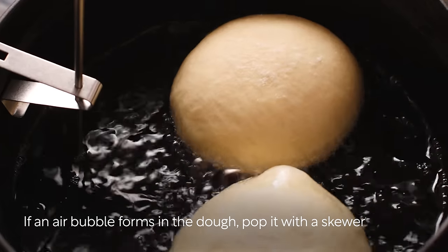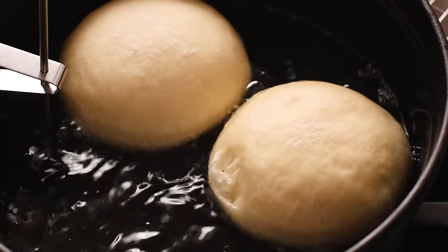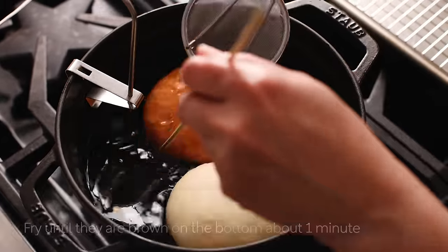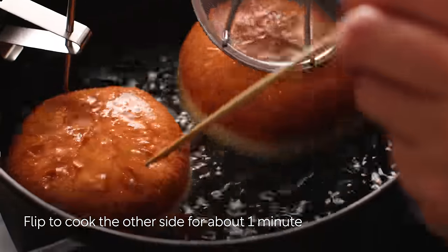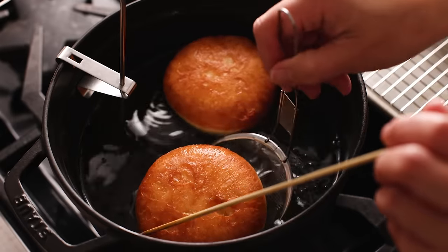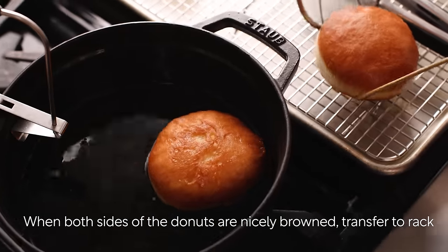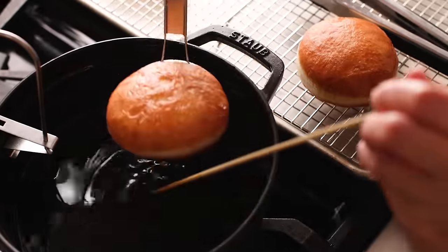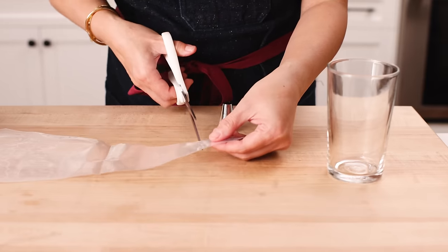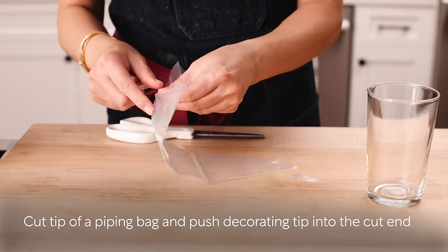Fry two doughnuts at a time. Pick up the parchment square corners and carefully transfer the dough into the oil. Immediately remove the paper. If air bubbles form in the dough while frying, pop them with a skewer. Fry until they are brown on the bottom, about one minute. Flip to cook the other side for about one minute. When both sides are nicely browned, transfer to a wire rack. Continue frying the remaining dough.